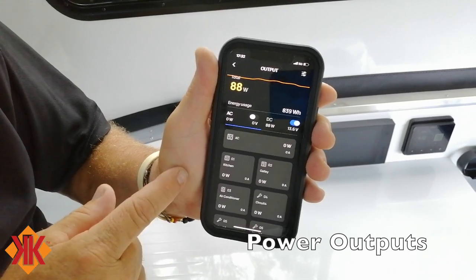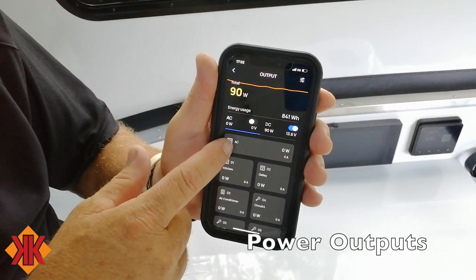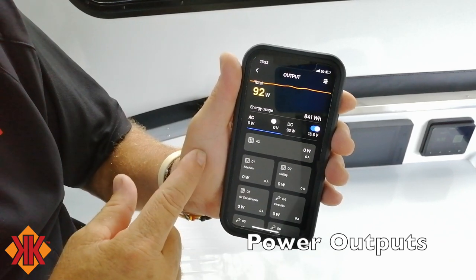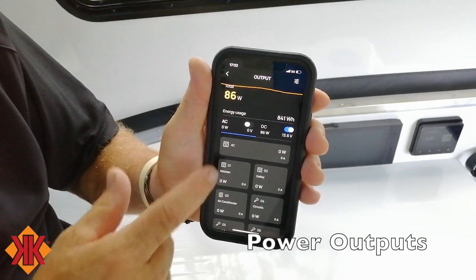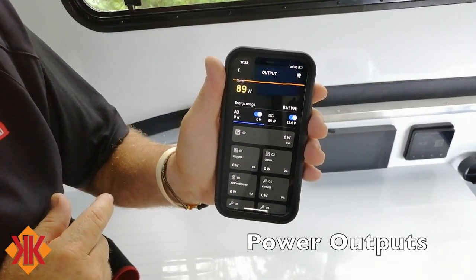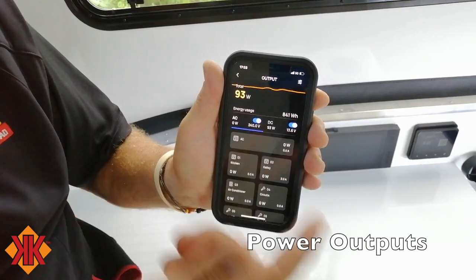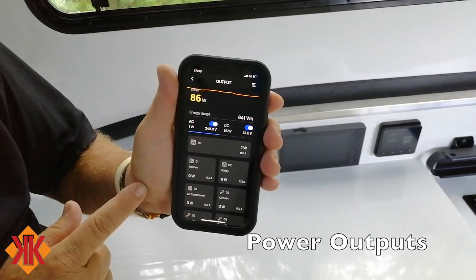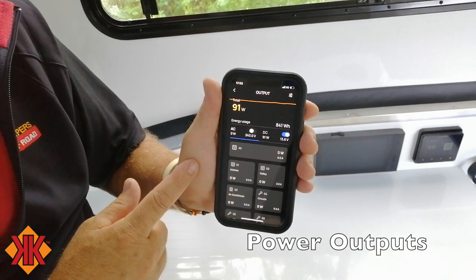On the AC output side in the app you can monitor all three circuits: the socket on the power hub itself, internal GPOs and kitchen, and external GPOs including the galley kitchen, and the air conditioner. You can turn them on and off via the app — this will activate the inverter, powering the induction cooker and air conditioner. Again, if you're not using it, turn it off to avoid residual power consumption.